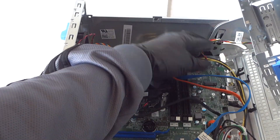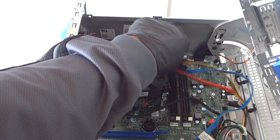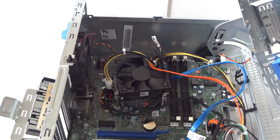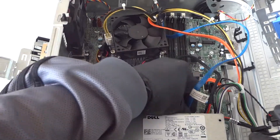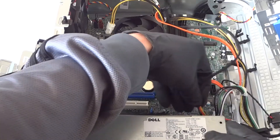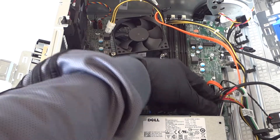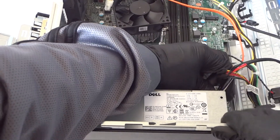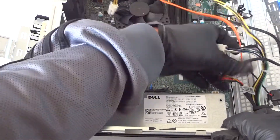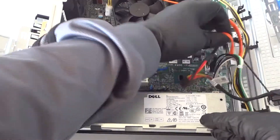Make sure to disconnect the power switch cable — that's the power-on switch located at the top. Move the camera closer to see the cable, disconnect it, and disconnect all the other cables connected to the motherboard. There's also a power pin to disconnect, and then remove the SATA cable.